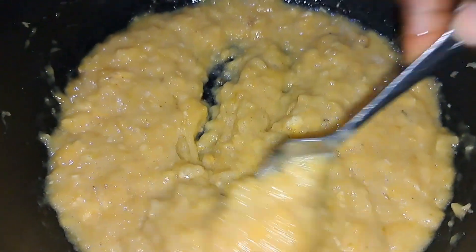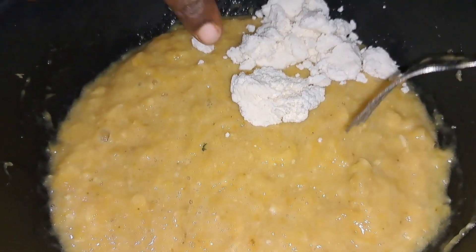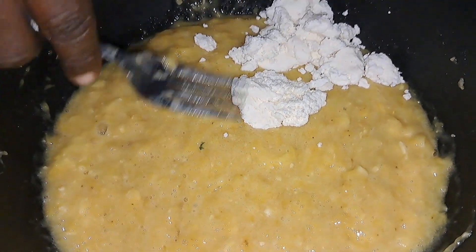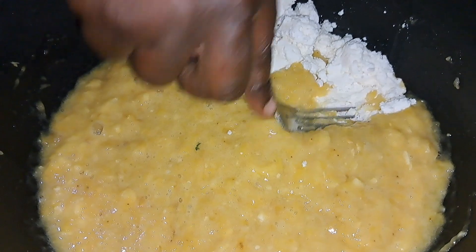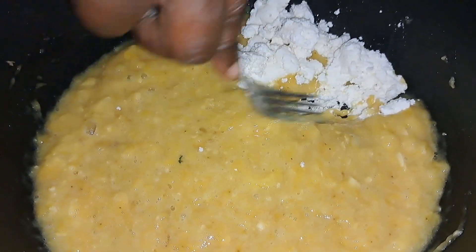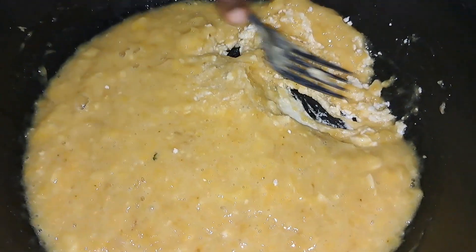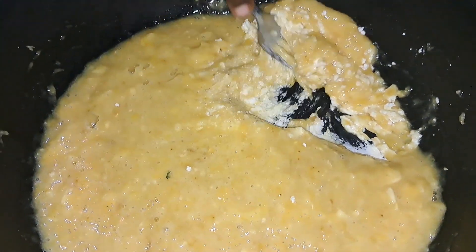For those of you who do not know what aqua banana is — it is a popular Cameroonian street food, especially common in the north and southwest regions of the country. Sometimes it is served at party buffets as part of the main meal or even added in some takeaway packs.